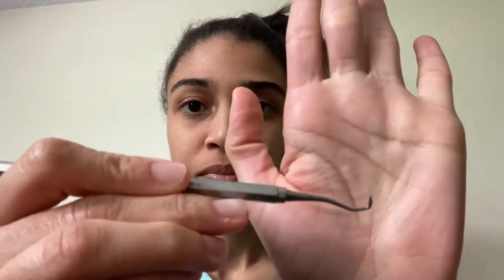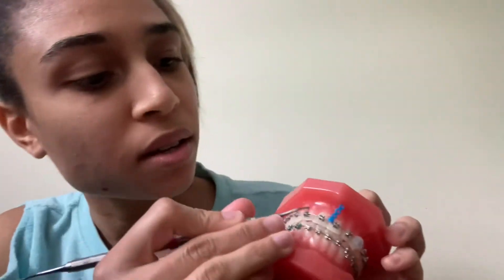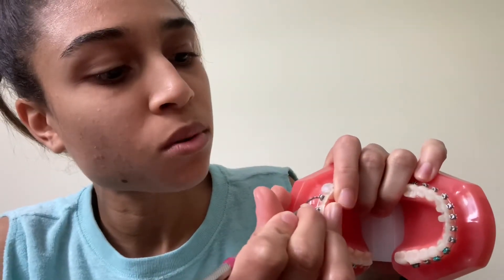These are in no specific order. So this is a scaler — this is the working end, this is the broken end. You can remove debris from the tooth with this. With our self-ligating doors we use it to open the doors. So the scaler can be used for multiple functions.